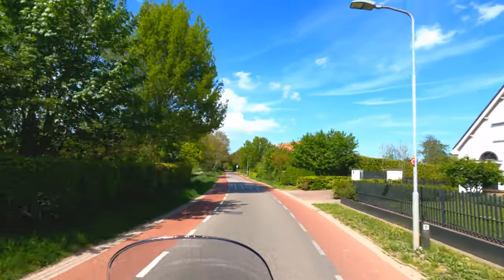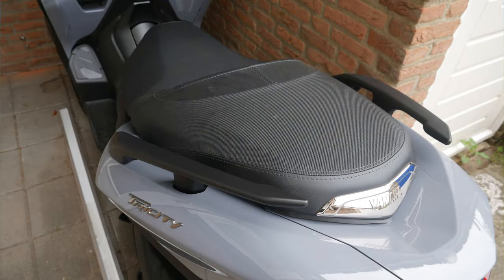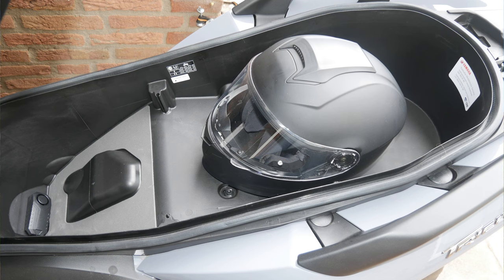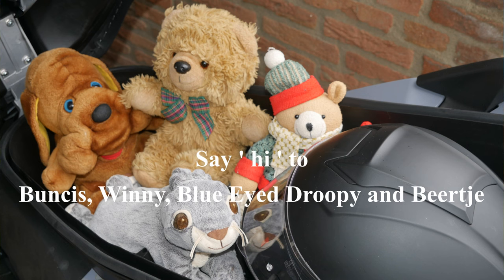Finally, I want to show you the huge storage place under the saddle. It's really big — you can fit two helmets in there, but you can also use it for transporting other things.